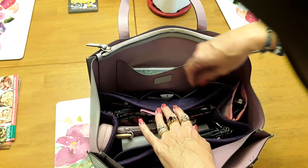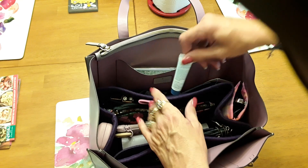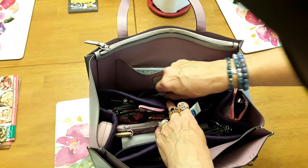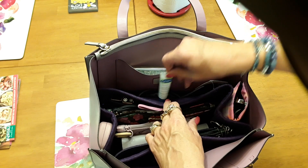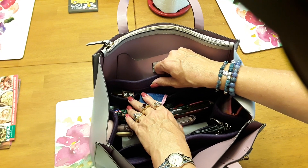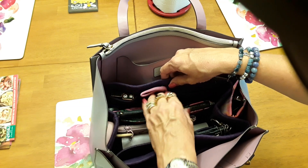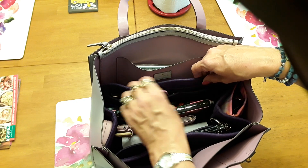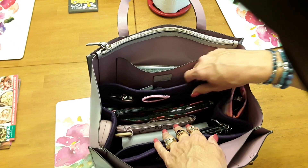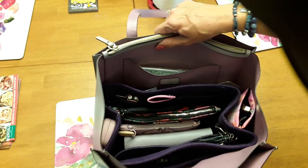On the outside of the purse organizer I've got some lotion and an eyeglass wipe — a couple of those. I also have a couple of batteries for a smoke detector at our camper since we're getting ready to go camping. I've got my reading glasses case, and nothing in that section.